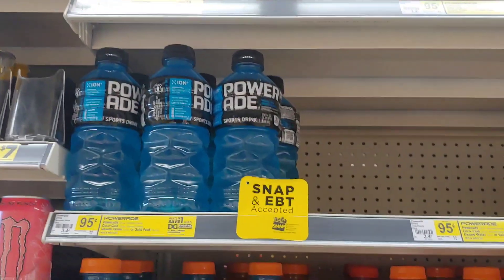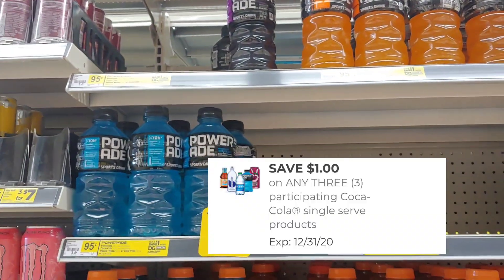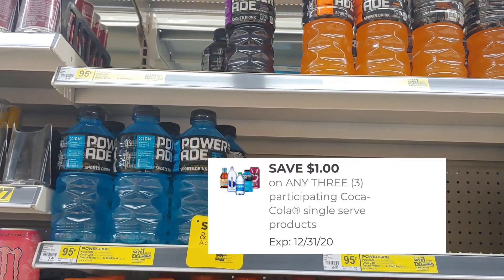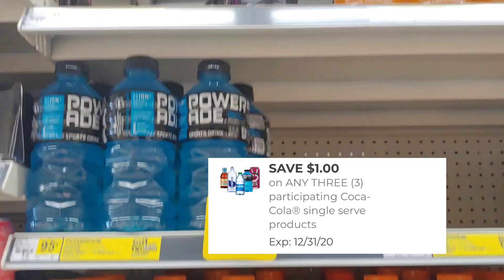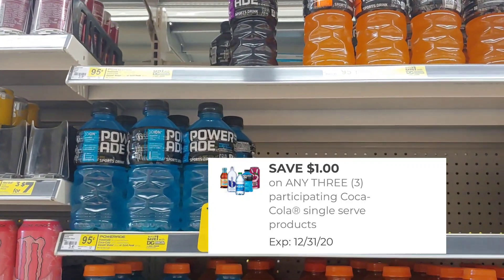I'm going to go ahead and pick up three Powerades — they're 95 cents each. We do have a one dollar digital when you buy three, making them just a dollar and 85 cents out of pocket. So I'm definitely going to put these in my transaction today, and I'm trying not to spend more than five dollars.